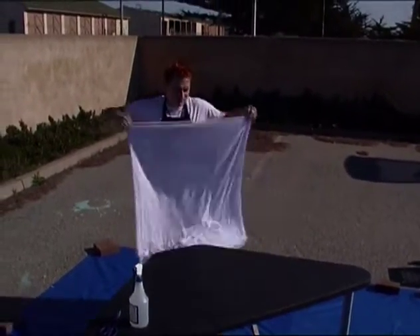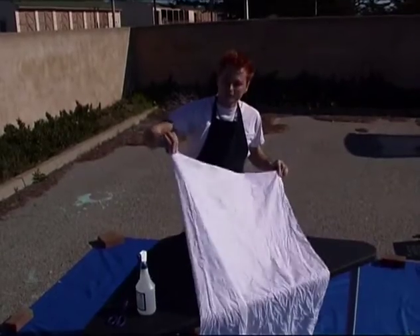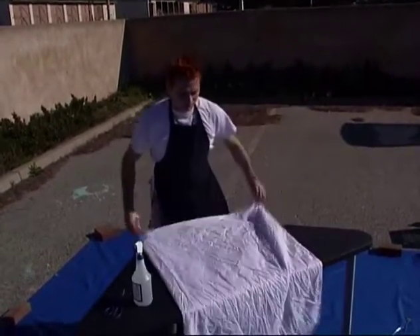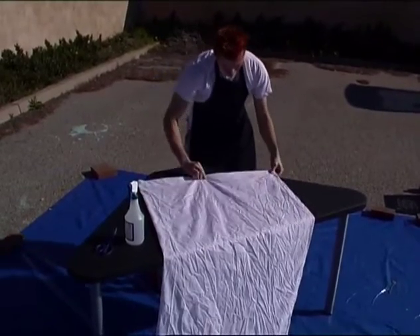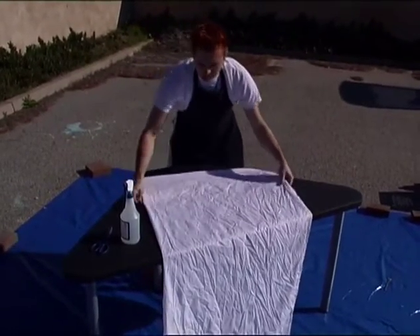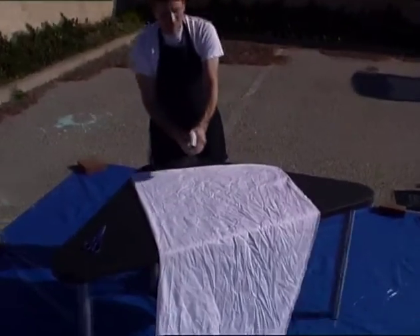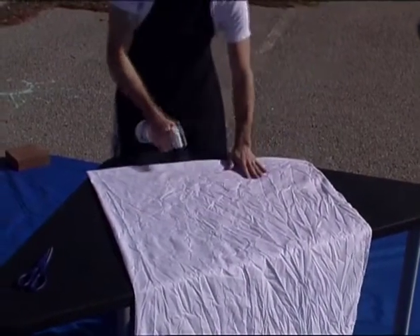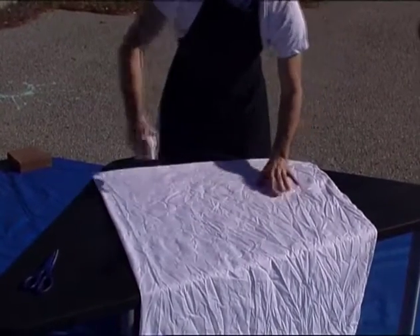I'm going to clean that up nice. What I have in my right hand — which you see on your left side — is actually the center of our piece of fabric at this point. I'll clean that up a little bit before I spray it down. This twin size sheet has been pre-washed and scoured so it's ready to be dyed. I'm just going to add a little bit of water so the layers of fabric stick together.